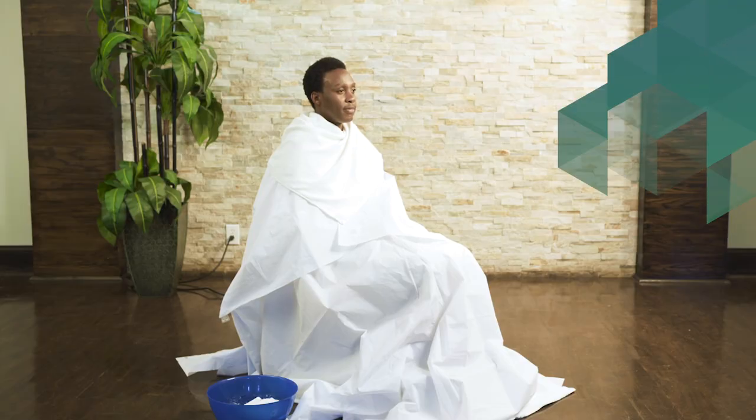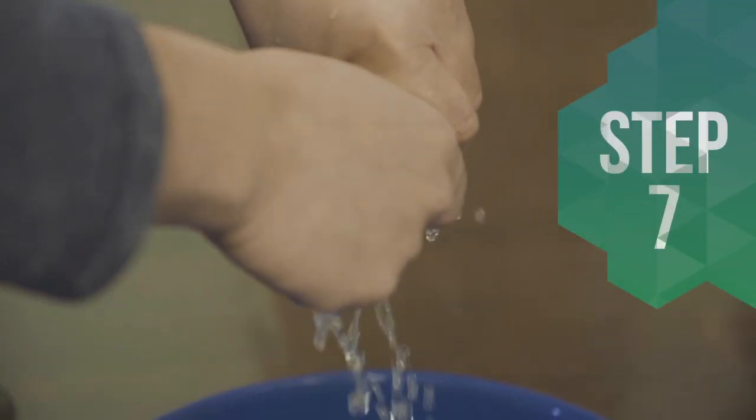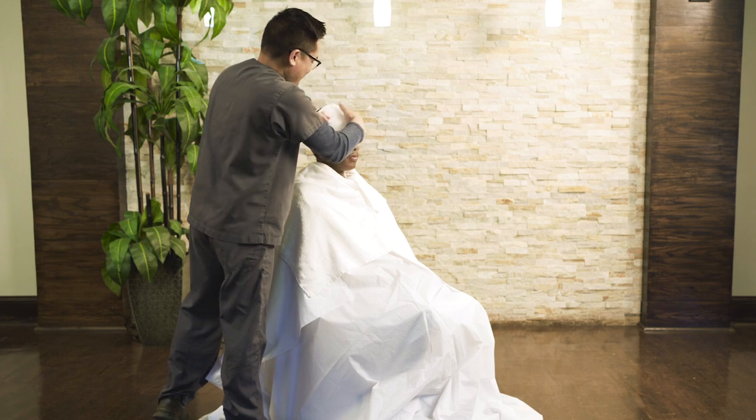Step 6: Let him sit in this position for about 15 to 20 minutes. Step 7: If sweating occurs, soak a small towel in ice water, wring out as much water as possible, and then lay it on his forehead.